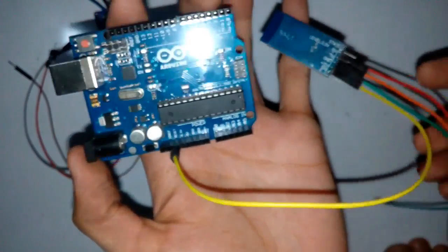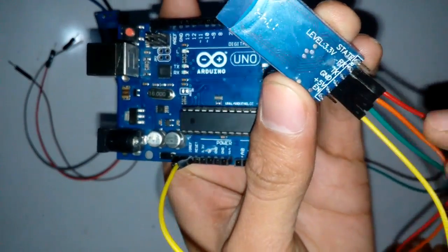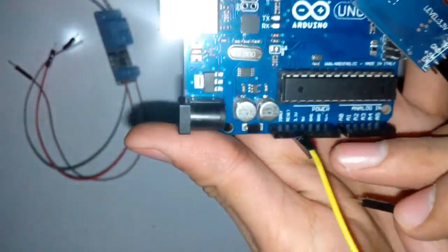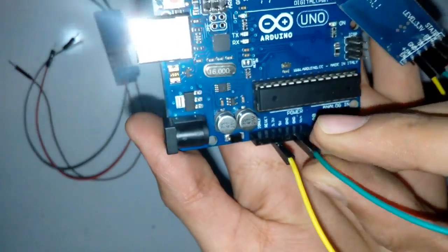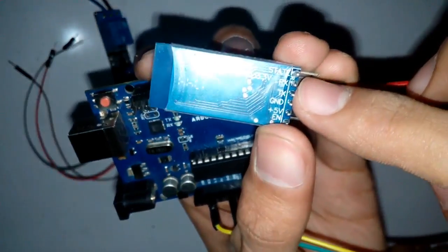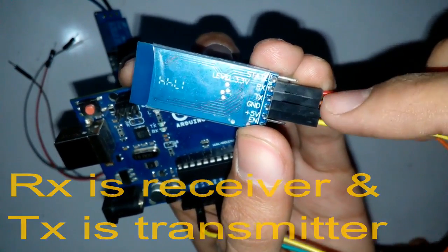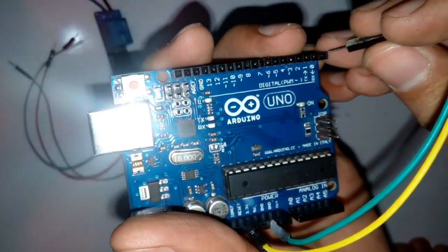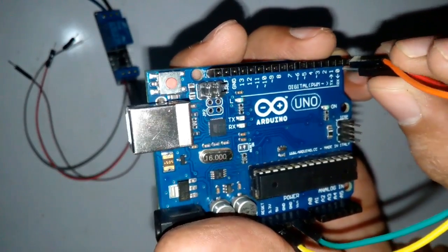Like this. The ground pin of the Bluetooth module goes to the ground of the Arduino board. The transmitter pin of the Bluetooth module goes to the receiver of the Arduino board, and the receiver pin of the Bluetooth module goes to the transmitter of the Arduino board.